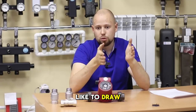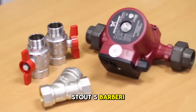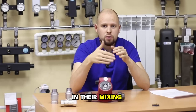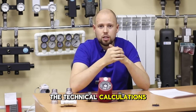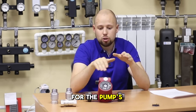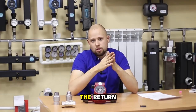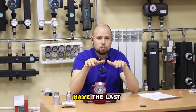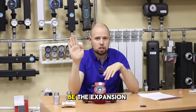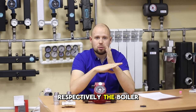I would also like to draw attention to the fact that many large companies, such as Meeb's and Stout, install the circulation pump on the supply in their mixing groups. I think there are smart engineers there making all the technical calculations for the pump's service life. That said, I would still try to install it on the return if you have the opportunity and it is convenient. My preferred configuration would be: last radiator, then the expansion tank, then the circulation pump, and after the pump, the boiler.